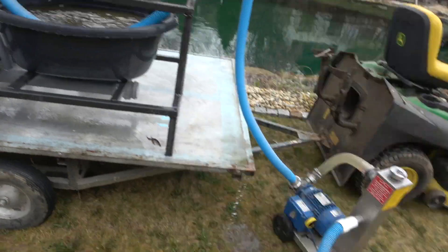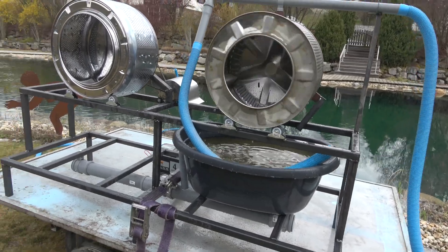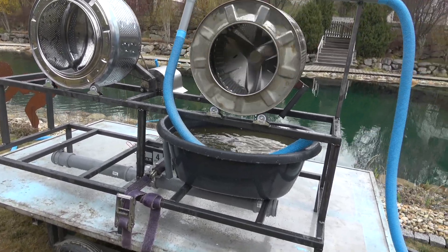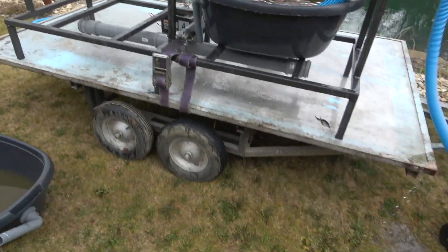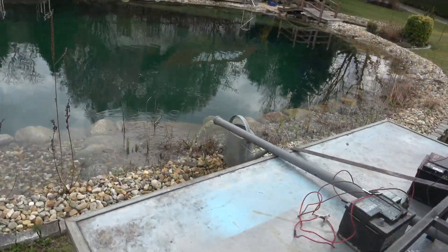And obviously the electrics need sorting to run on mains power rather than the batteries. But apart from that it seems to do the job. That's how it'll sit on the little mini trailer, and you can see the water coming out the other end — but you can see it's still a bit dirty.